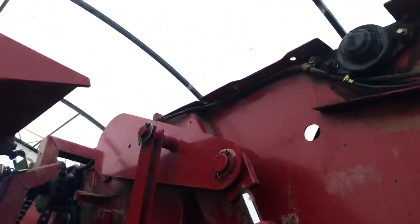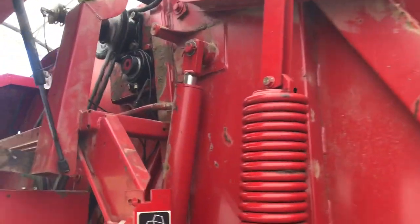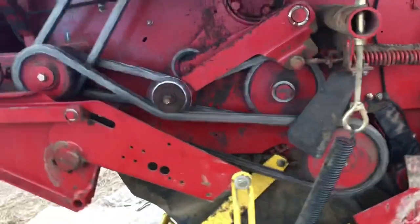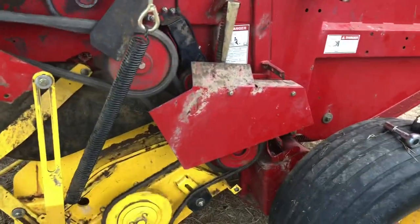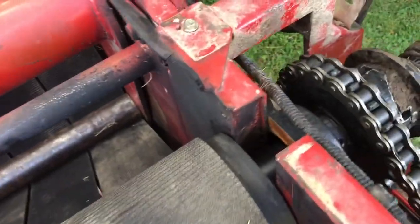Look at that notch right there — we'll weld that up. Dad's gonna back the baler up, and I'll back my truck up. Hopefully I can leave my welder sitting in the back of my truck and reach where I need to get to. Once we get done with this, we got a few covers to put on and we'll be ready to try it out. We don't have any hay on the ground right now but dad's getting ready to cut some. Up at the top now — this right here is what I'm gonna be welding.